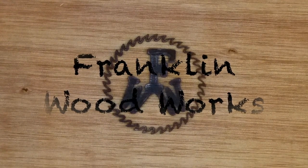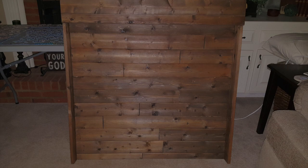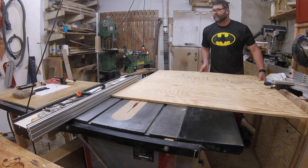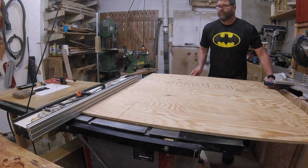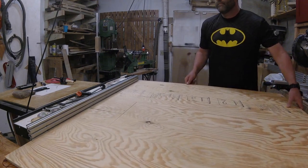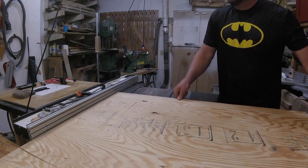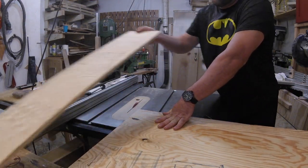Hey guys, welcome to Franklin Woodworks. I'm going to build a headboard for my daughter's bed in her dorm room. To make it interesting, it's going to have a reading light and an outlet so she can charge her cell phone, tablet, or laptop while she's using it in the bed. If you've ever lived in a dorm room, they don't have a lot of space, and her bed is jacked up so there's storage underneath. Climbing down off the bed to turn off the light would be a pain, so I think the reading light is a good idea.